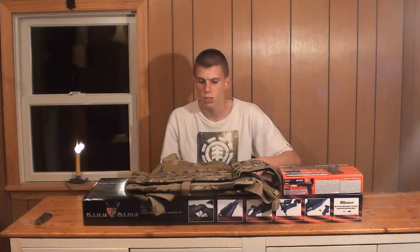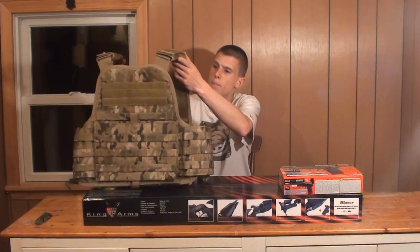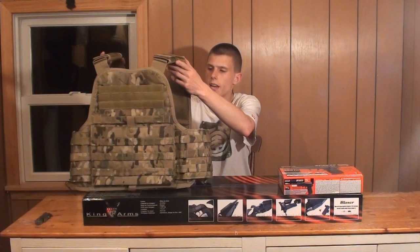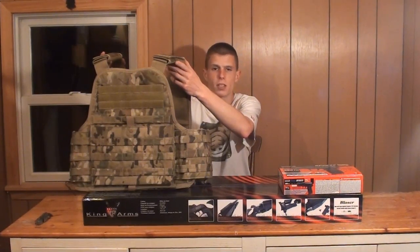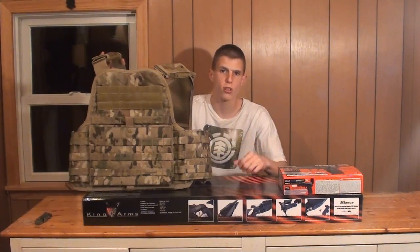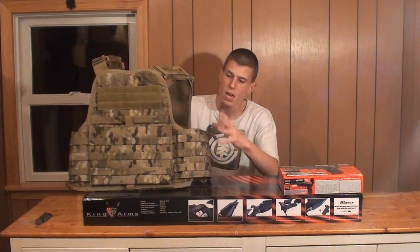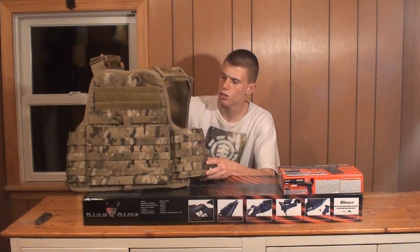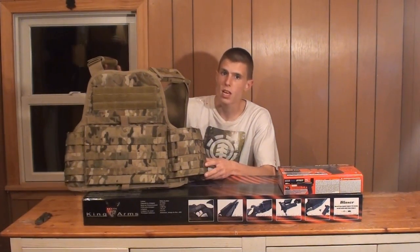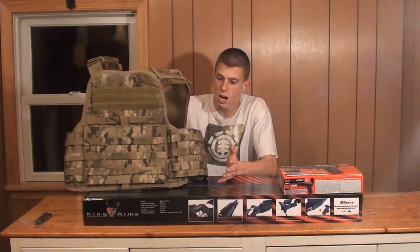First, obvious and largest piece is a piece of gear. This is the Condor Modular Operator Plate Carrier in multicam. In case you didn't know, Airsoft Station has recently started stocking Condor tactical gear. So if you're looking for some vests or some pouches, Airsoft Station does now carry that stuff, so be sure to check them out. They do have the plate carriers — I believe the only one I saw on there as of now is the multicam one. Being that it's multicam, it is more expensive, runs you around $110, but certainly a nice plate carrier.